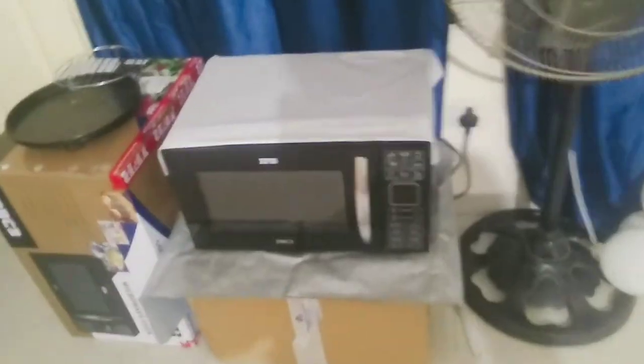Yesterday I made a temporary stand — I may not have shown you before, but I will show you in this video. It is now morning; I have washed my face and I will drink water, so I will warm the water in the microwave. I have taken the water and we will warm it — here is the temporary microwave stand.